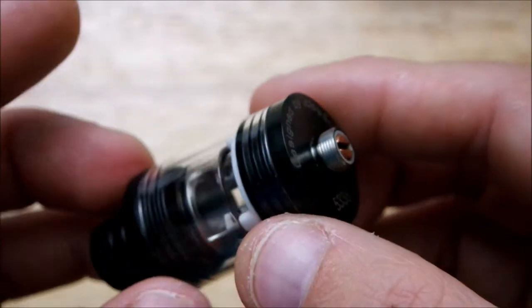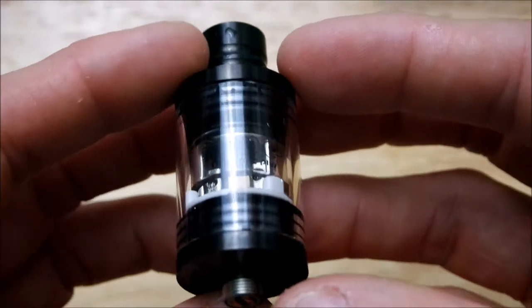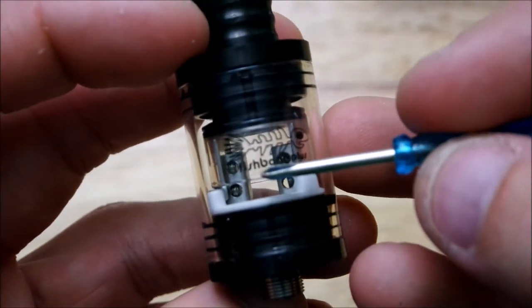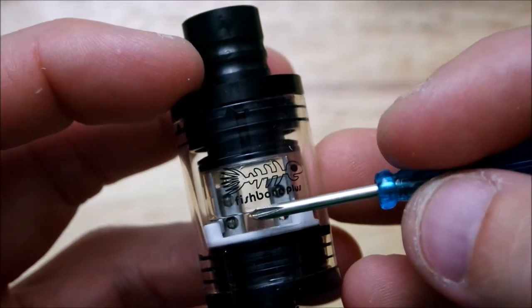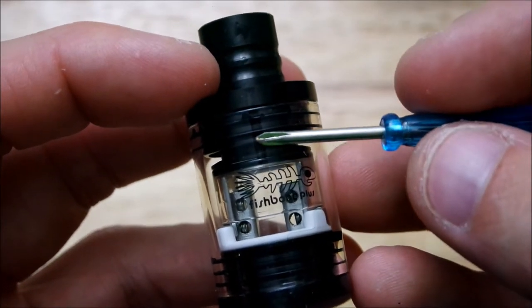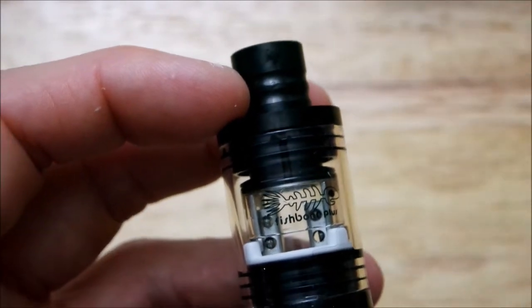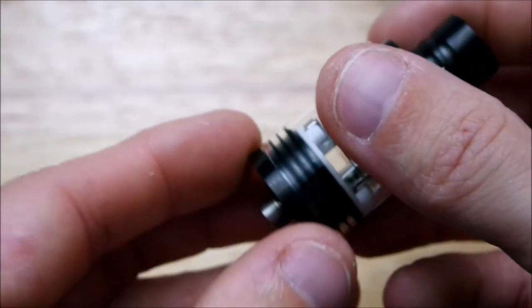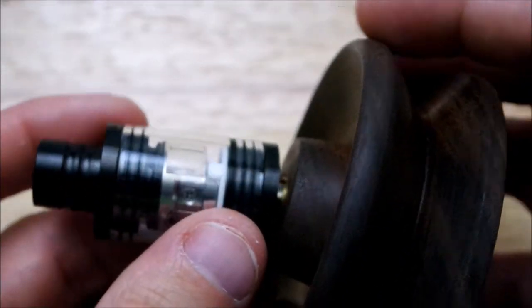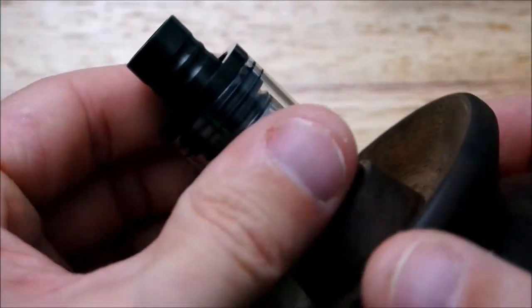Now as you guys can see there's another piece of glass in there. Your coil will sit right by here — that's where your airflow comes down, goes on the outside of that glass that's on the inside, and then underneath and then up. Let me get my little tool out so I can show you guys this deck.